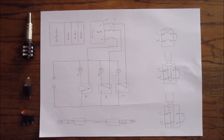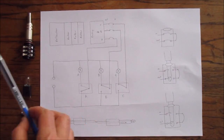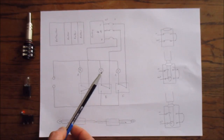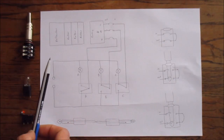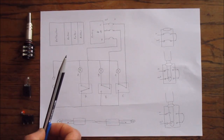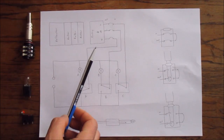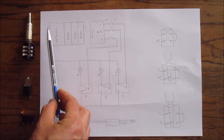It looks fairly complicated but it's actually relatively simple — it's basically a big circuit. If we have a look at this diagram, it's a bit of a rough diagram, but it should work. Basically what we have here is a diagrammatic representation of my Enigma machine, and this is how all the Enigma machines work.